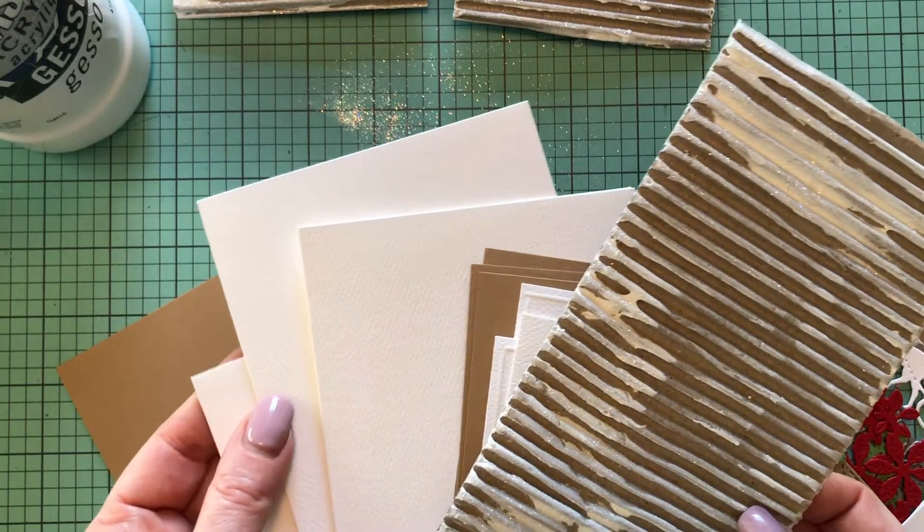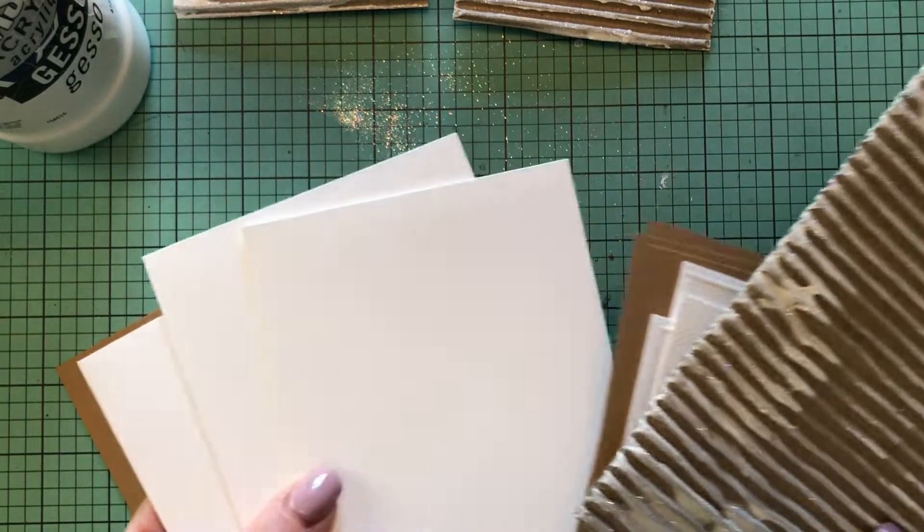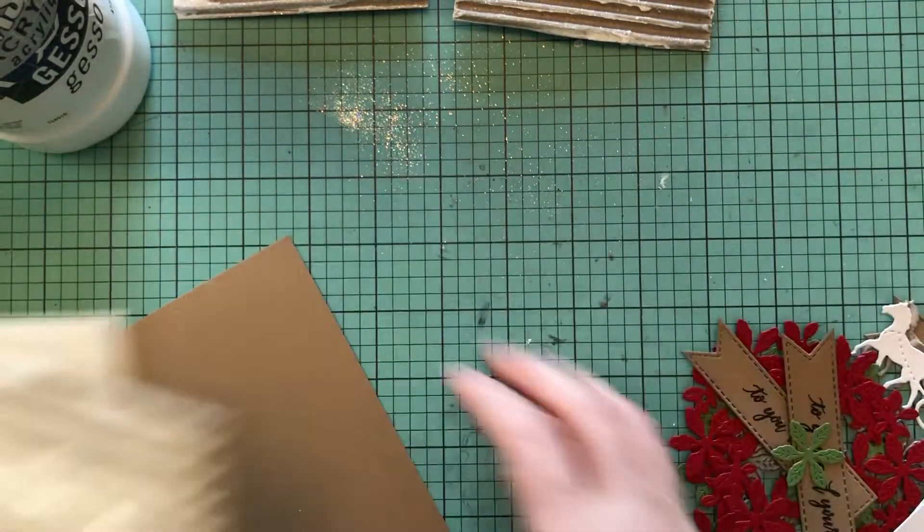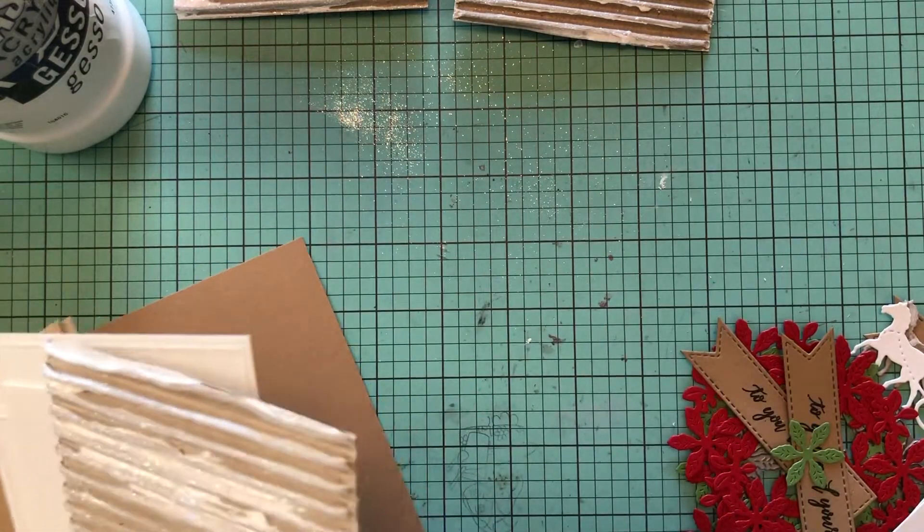I have the bases for three of my cards cut already and scored, and I have all of the layers cut as well. I'll list all of the dimensions there for you.